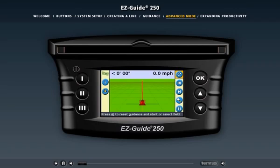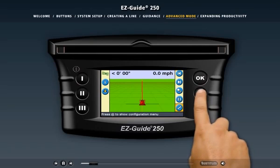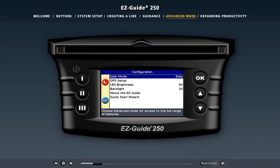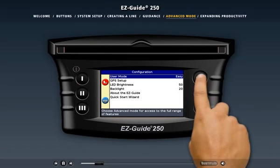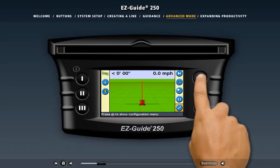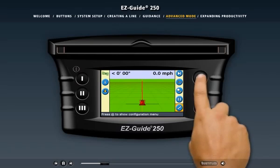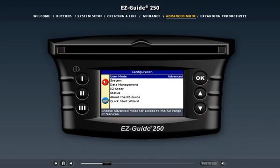Up until now we've discussed features available in easy mode. The EZGuide 250 system also has an advanced mode to provide experienced users more options. Let's change to advanced mode — select the configuration icon and press OK. The configuration menu appears. You can see that you're currently in easy mode; after switching, you're now in advanced mode. Going back to the configuration menu, you'll notice that more sub-menus are available in advanced mode.